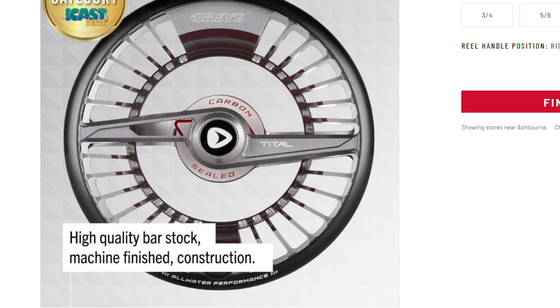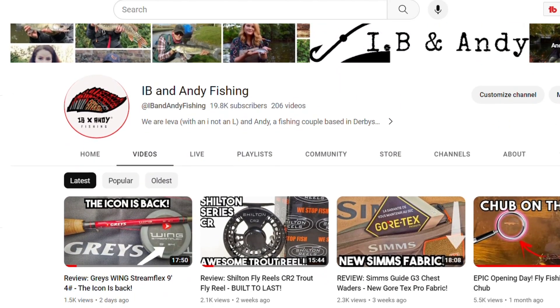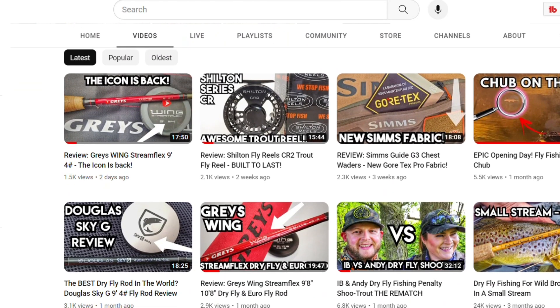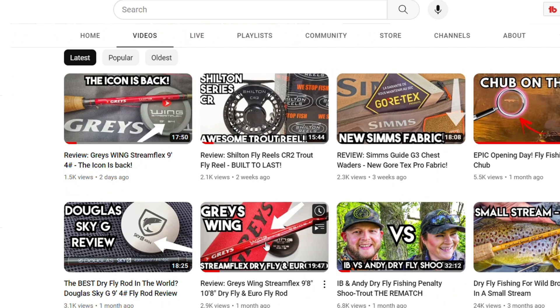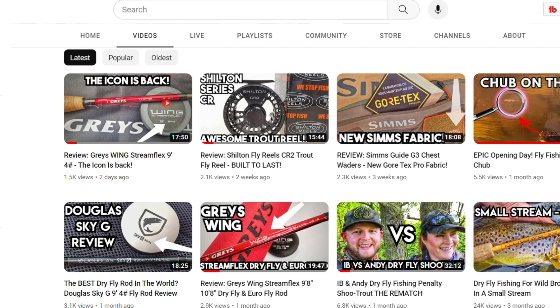But when Greys sent us a couple of their Wing StreamFlex rods to review — and the reviews are already out on those, so go and check those — they said look, we're going to send you these rods, but ideally we'd really like you to use our reels on them just for the footage and the branding and stuff. And I was like, yeah, no problem at all, just send whatever you want. I've been very bad at that, so sorry about that, Greys.